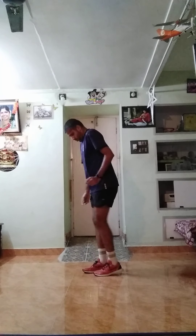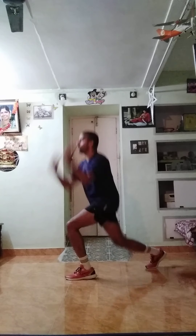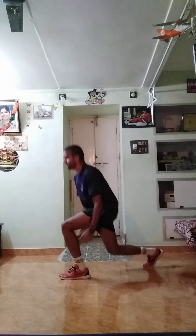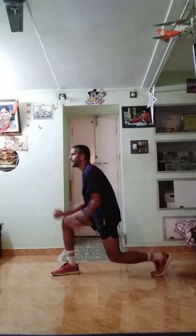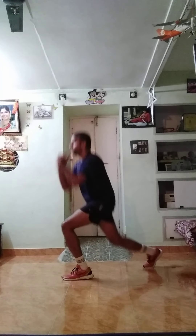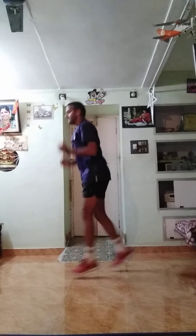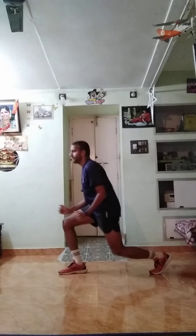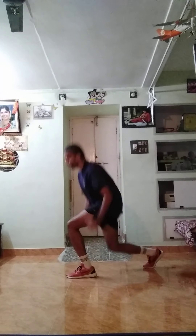Legs together. We go for lunges. Ready — one, two, three, start. One up, two up, three up, four up, five up, six up, seven up, eight up, nine up, ten up, eleven up, twelve up, thirteen up, fourteen up, fifteen up, sixteen up, seventeen up, eighteen up, nineteen up, twenty. Good job.